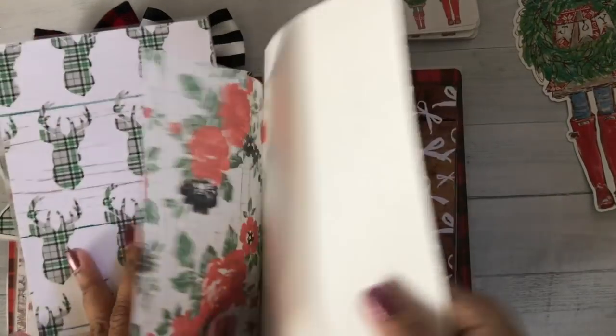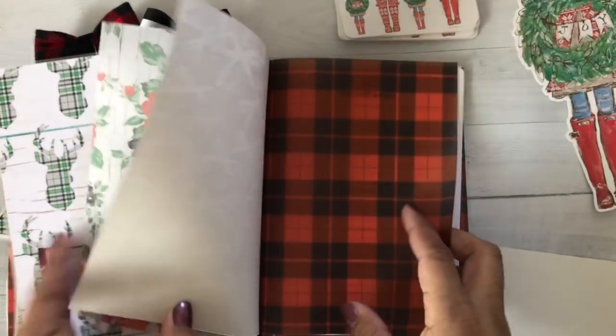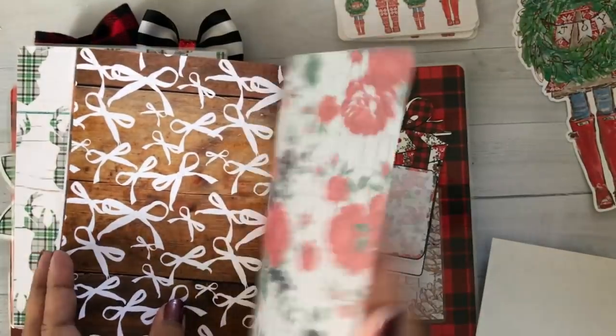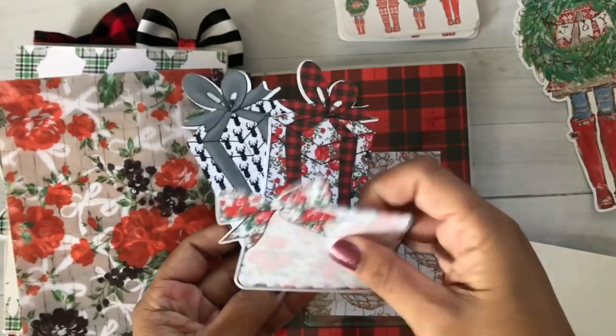This is another vellum — love the florals. I love the wood with the bows. I don't have all the papers; I didn't get a chance to print out all the papers. But you'll be able to see them soon.